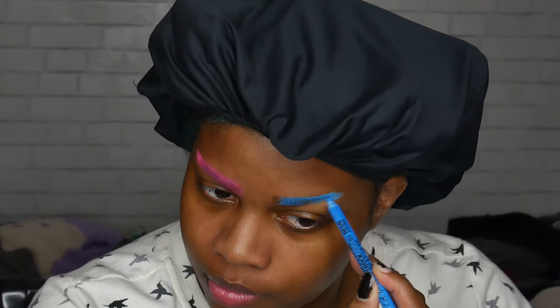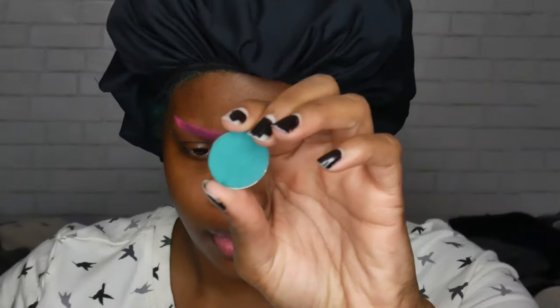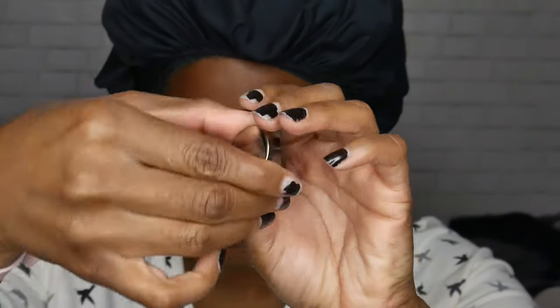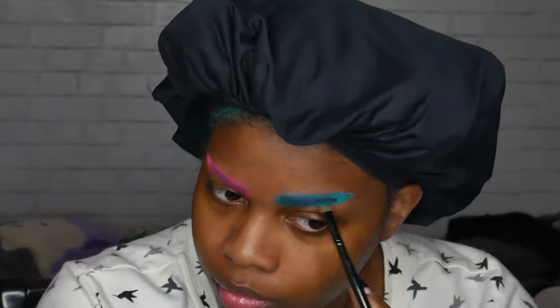To do my Spock brows I'm just lining up my eyebrows and making sure they point upwards. I'm using my Coastal Scents Hot Pots in teal green and I'm going to use that to go over my blue because the blue was a little lighter than my hair color. My hair is a little green now that it's faded a bit. If you guys have any hair color ideas let me know, because my hair has faded quite a bit and I'm in the process of fading it.